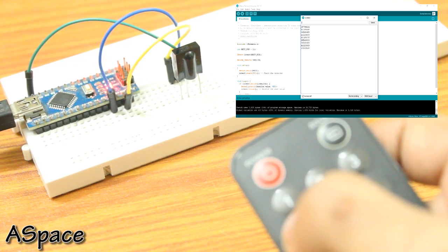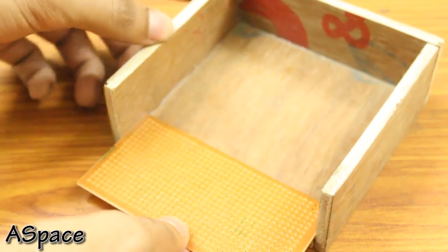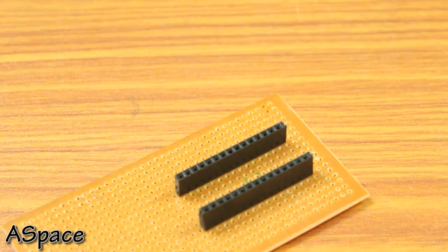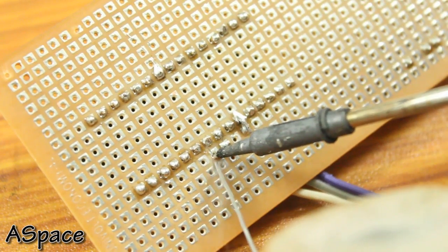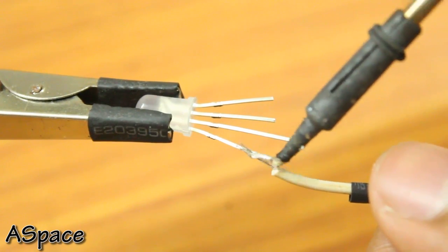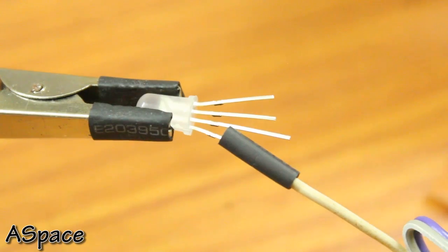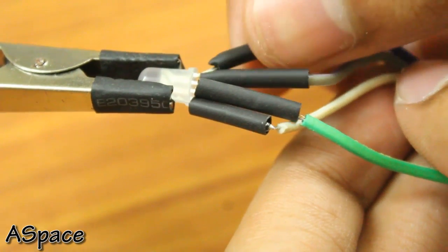Moving on, I took a perfboard of suitable size that will fit in the enclosure. I soldered female headers for the Arduino Nano so it's not permanent. Then I soldered the IR receiver, connecting its data out pin to pin 11. Take 3 wires from pins 3, 7, and 9 of the Arduino to the cathode of the RGB LED, then connect the common anode to +5V.